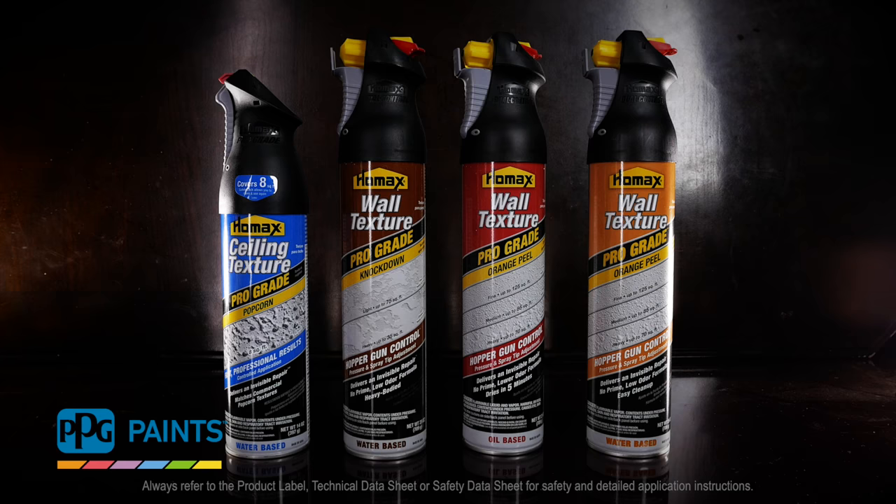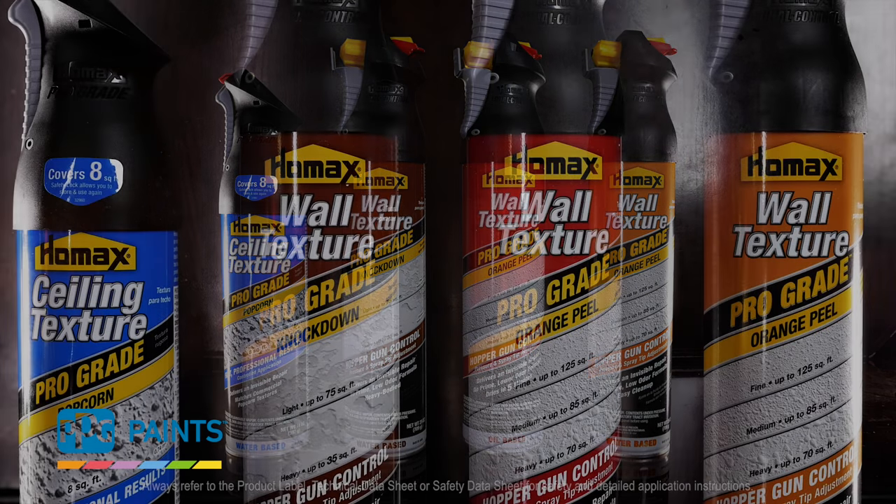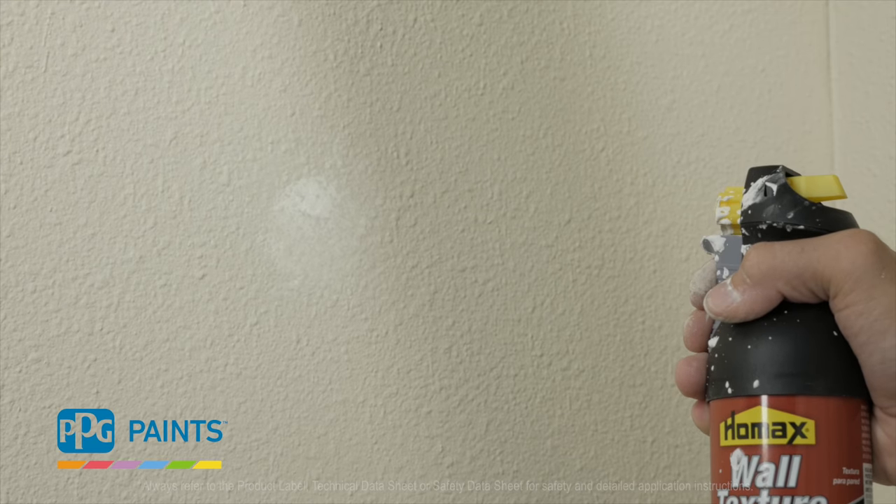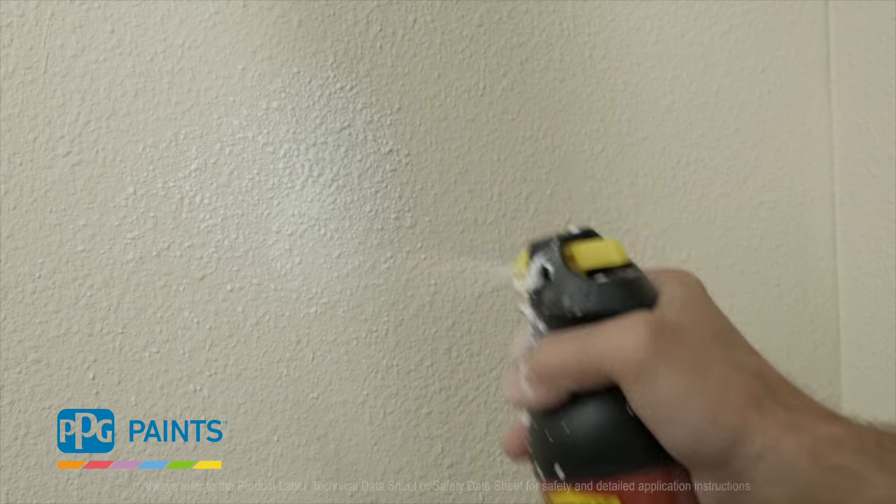For textured walls, apply a coat of HOMAX Orange Peel Texture Patch. This product, with the canister's adjustable nozzle, gives you more control over the amount of texture that you apply to the surface. By adjusting the spray, you can make the texture match the surface of the existing wall.